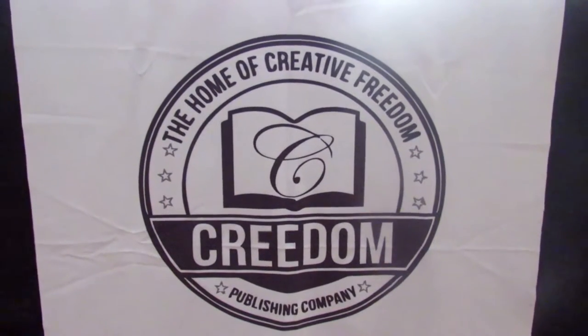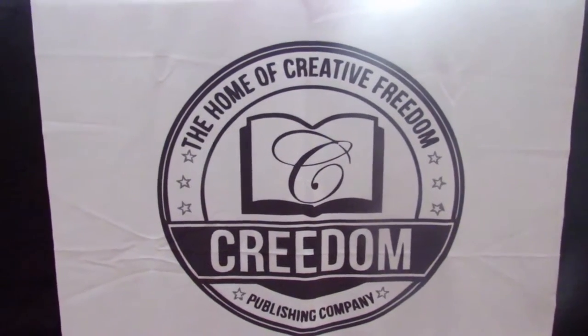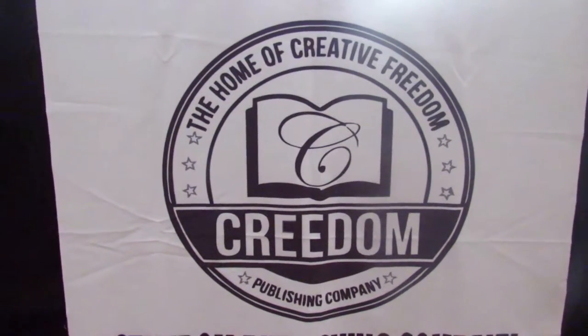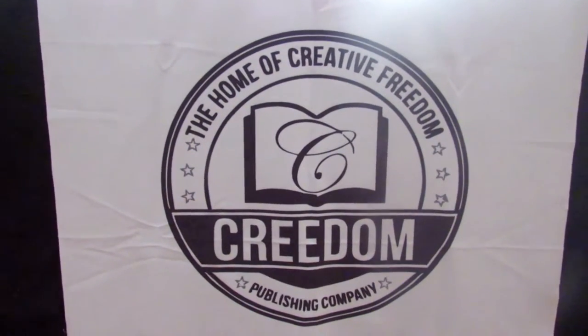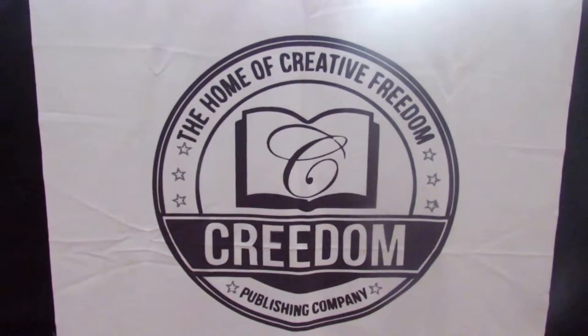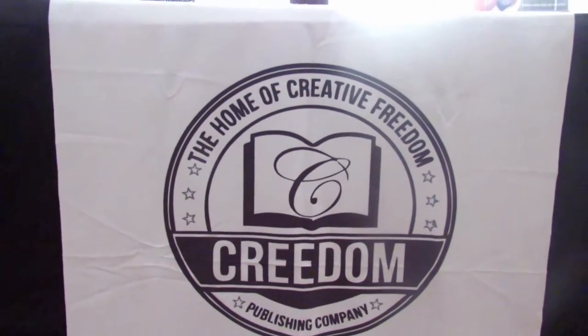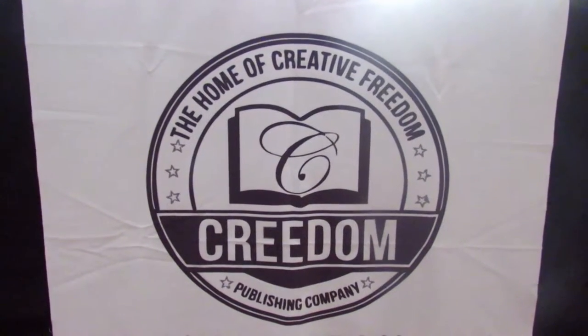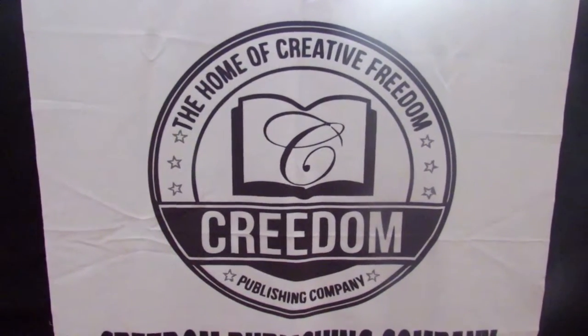How you doing viewers, welcome back to the Creedum Publishing Company YouTube channel. If you haven't done so already, click the subscribe button so you can get updates on all our videos. Today we are going to cover book vending tables.